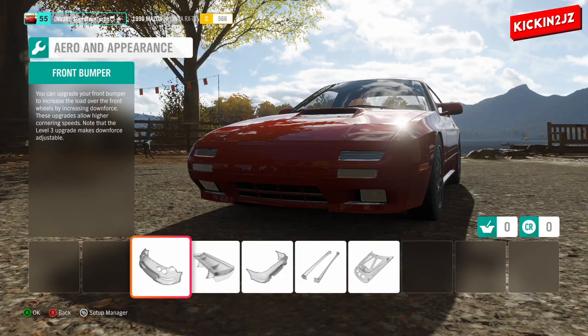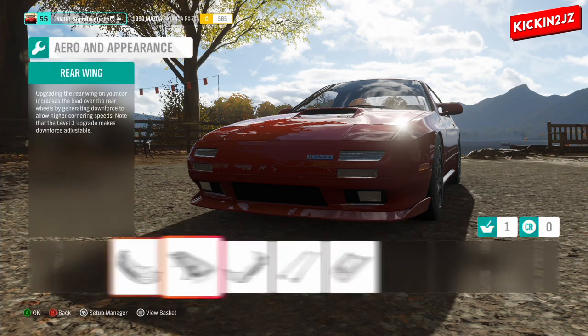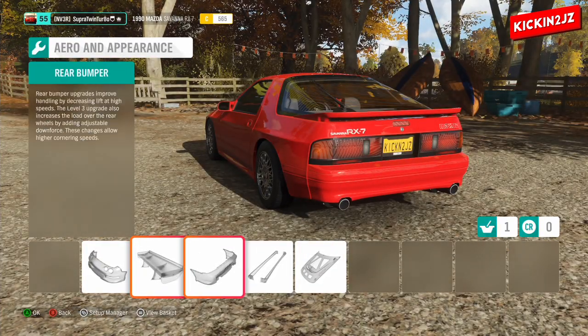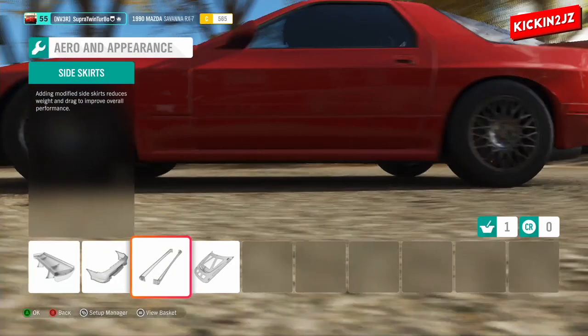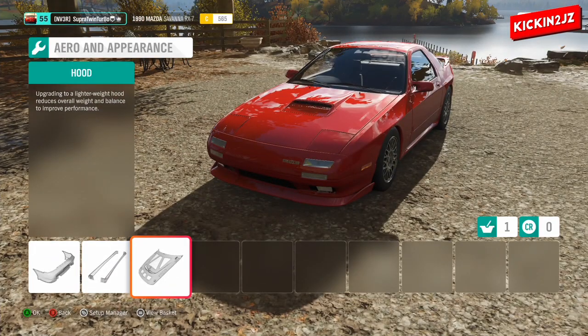For the front bar, go to Mazda Speed. For the rear spoiler, the rear bar, the rear side skirts, and the bonnet, those have to be stock.